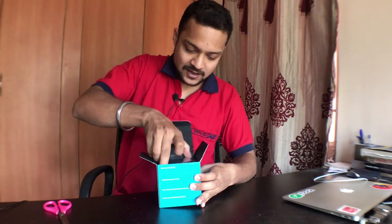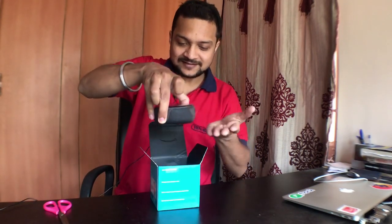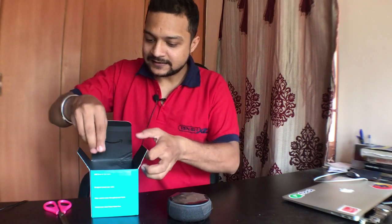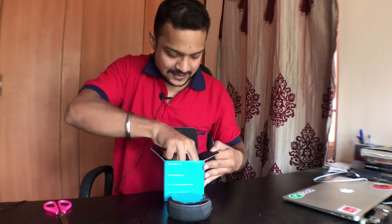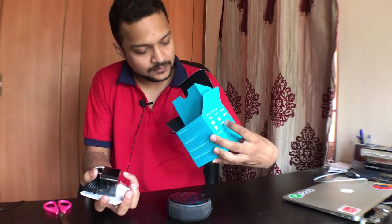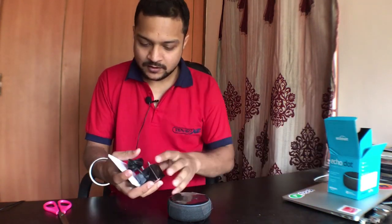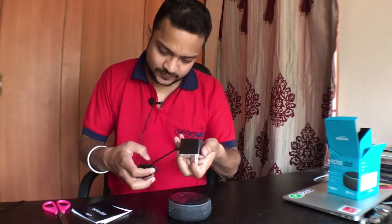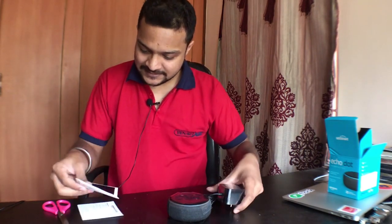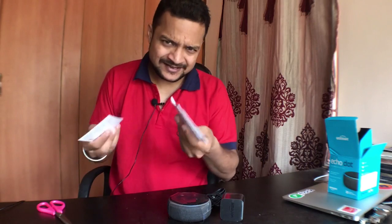This is the piece of mastermind — let's keep it here. Now let's see what else it contains. We have a power adapter — not a charger, it's an adapter — and yeah, a rulebook, but who reads those things?